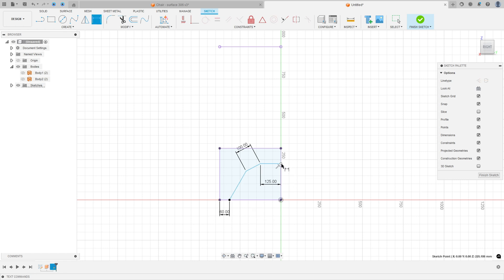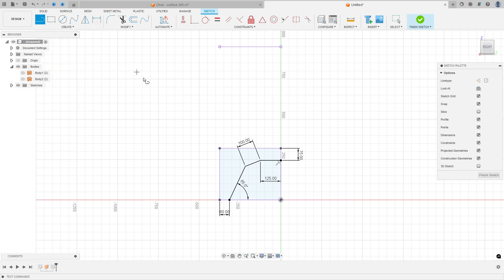The distance between this point and this point is 75 millimeters, and the angle here is 65 degrees. Select line again, click at this point, make a line here. Go to Sketch Dimension: the angle between these two lines is 10 degrees.